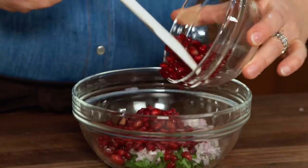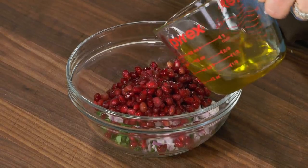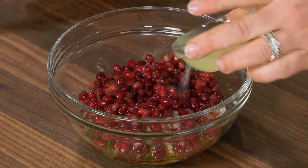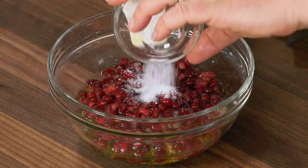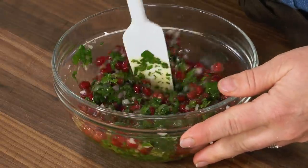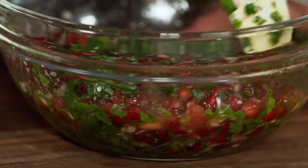Add three-quarters of a cup of pomegranate seeds — equal parts parsley and pomegranate seeds in this relish. Then half a cup of olive oil, two tablespoons of freshly squeezed lemon juice, and three-quarters of a teaspoon of salt. That's it for this very simple, flavorful relish. It also looks festive, especially around the holidays. The turkey breast has rested, the stuffing is crisp, and the sauce is made — time to put it all together.